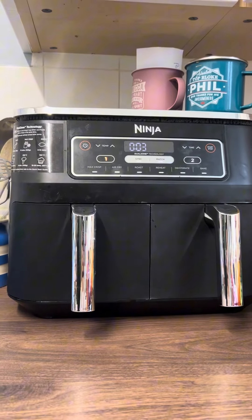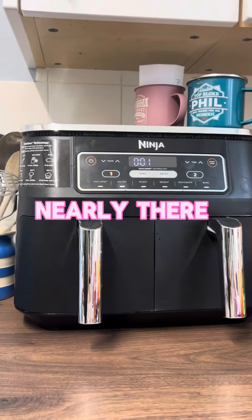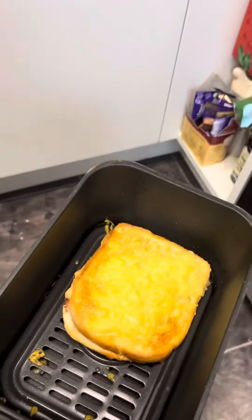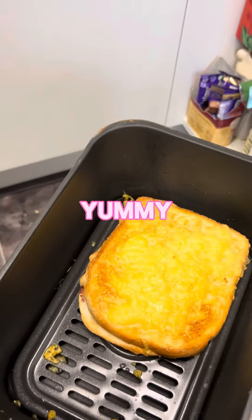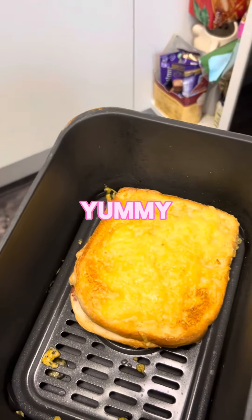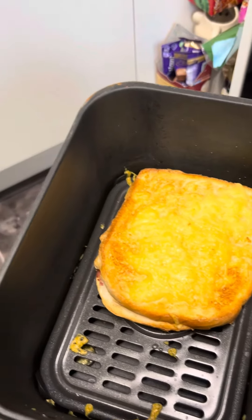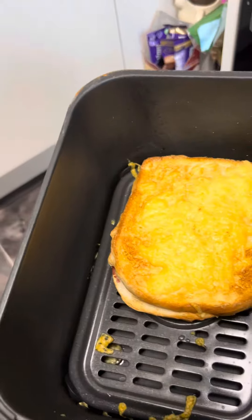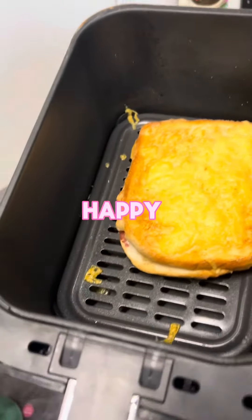Nearly there — starving! Let's have a look, see what we've got. Oh, that looks nice! Just like the ones from the garage, without all the chemicals in it. Looks good. Could have done eight or nine minutes depending on how crunchy you want it. Happy with that!